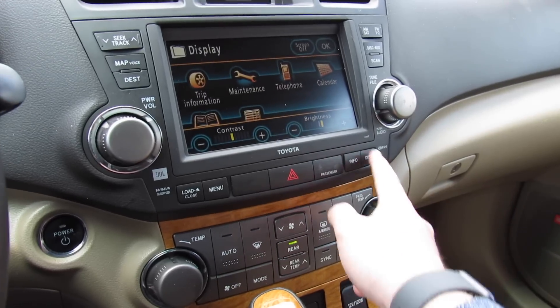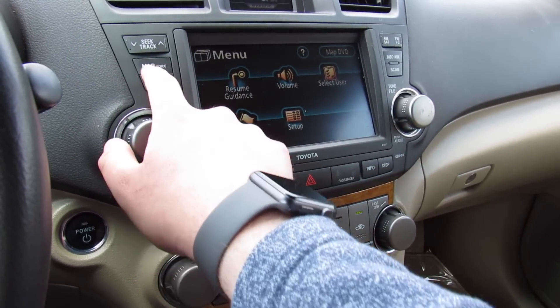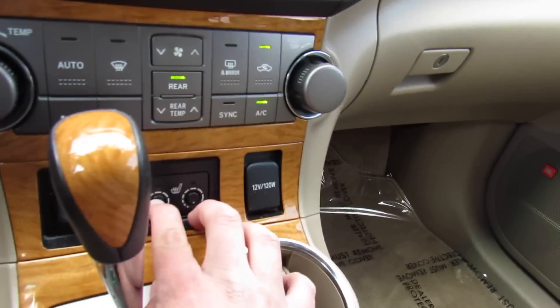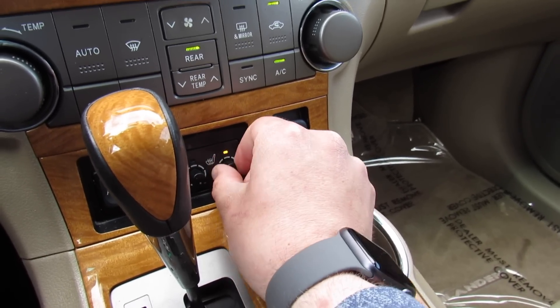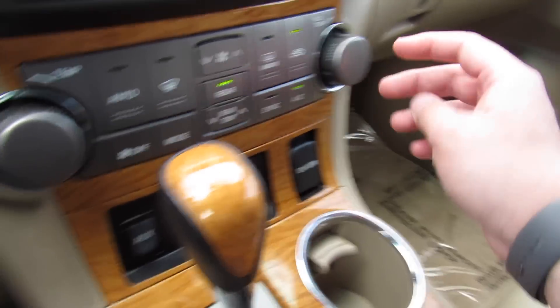You can go to different information, display settings, things like that — menus, everything else. Down below, dual zone automatic climate control.